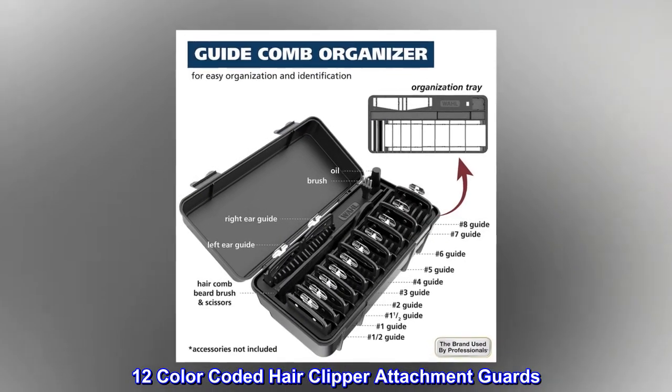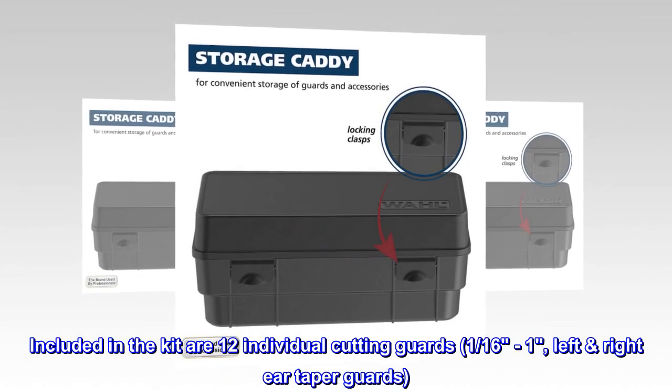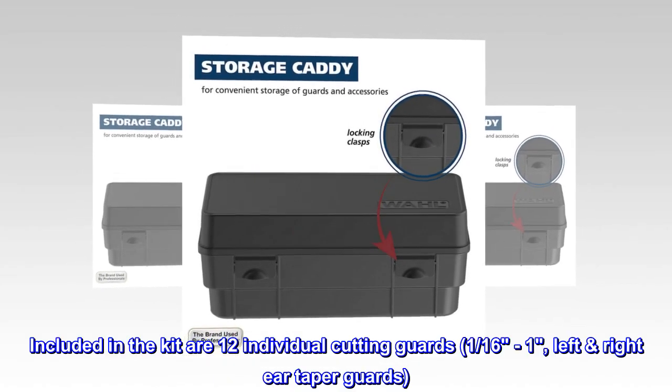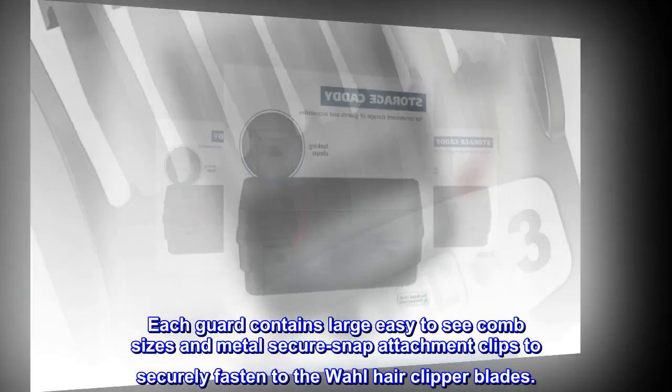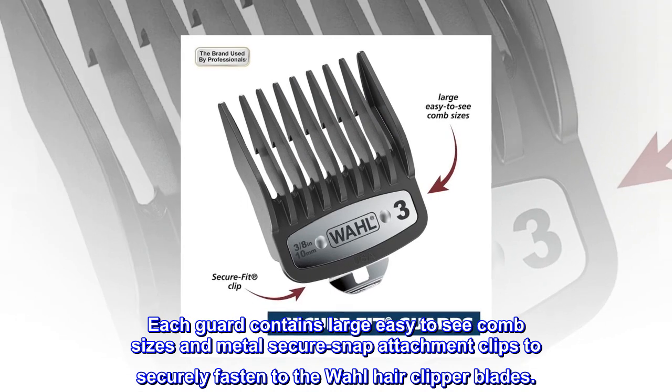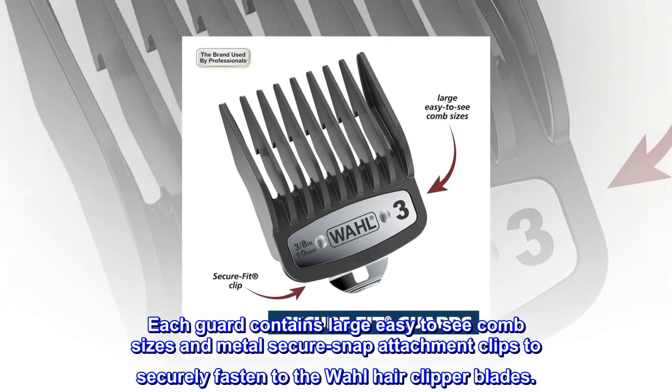12 Color-Coded Hair Clipper Attachment Guards. Included in the kit are 12 individual cutting guards, 1/16th inch, left and right ear taper guards. Each guard contains large easy-to-see comb sizes and metal secure snap attachment clips to securely fasten to the Wahl hair clipper blades.